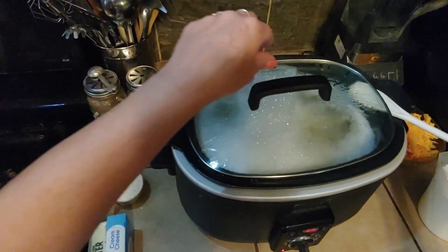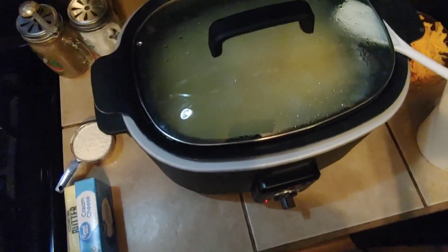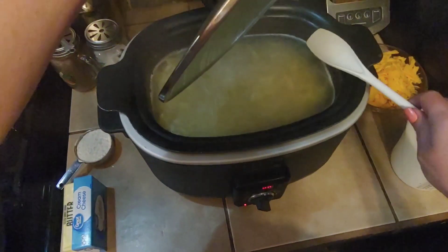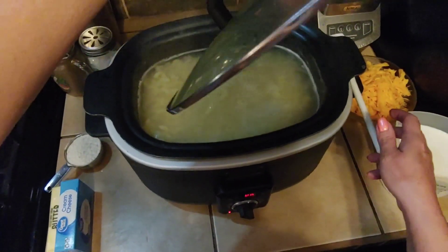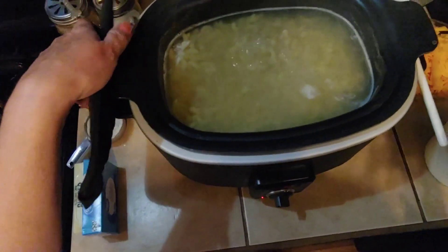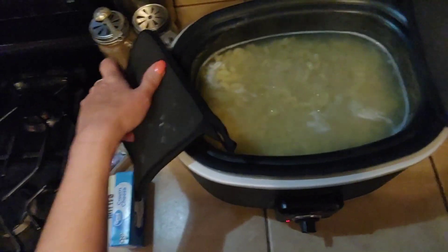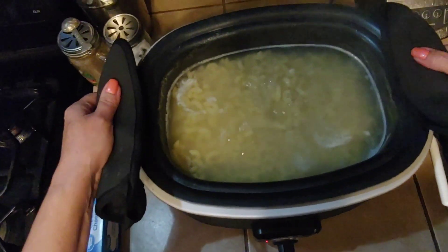Now that our pasta is good and tender, I'm just gonna set this lid aside because we're not gonna need this anymore. We don't need to turn it off — we're gonna leave that right there on high. But we're gonna take this over to the sink and drain it off into a strainer, and then just leave it set there while we make up the cheese sauce.